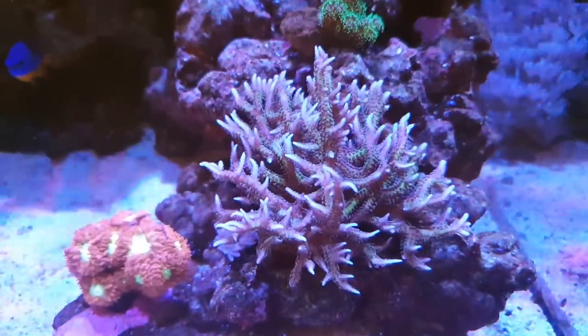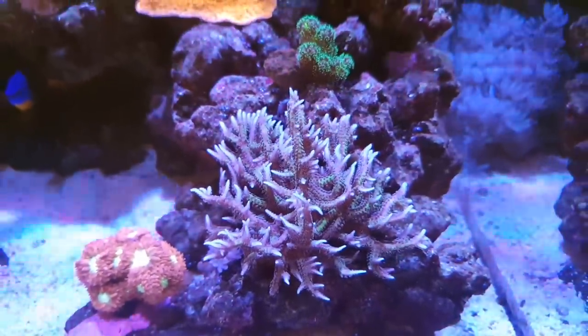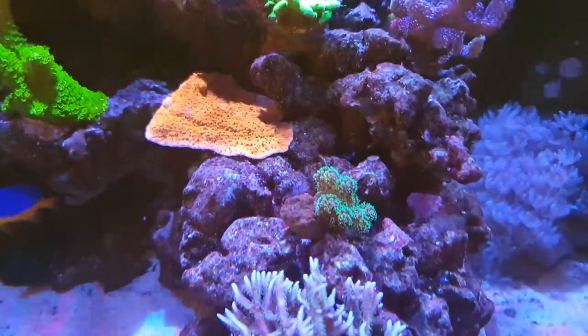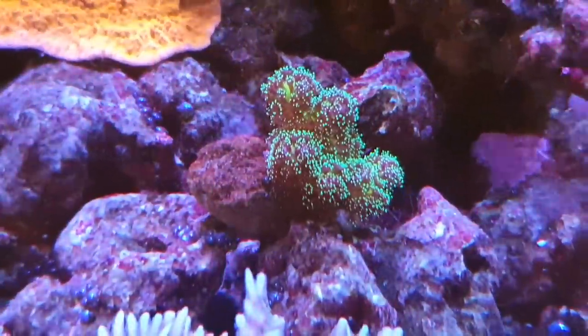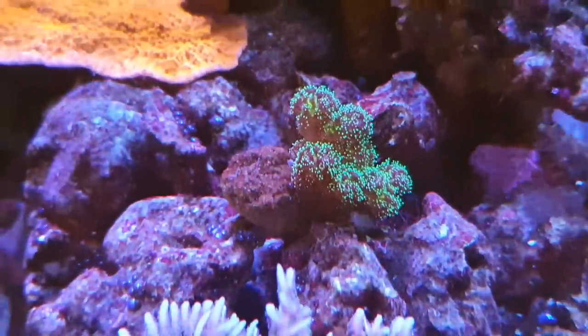The pink hystrix has good polyp extension and is looking really good as usual. The tricolor Pocillopora is one of the newest corals in the tank and it's encrusting nicely with good color.